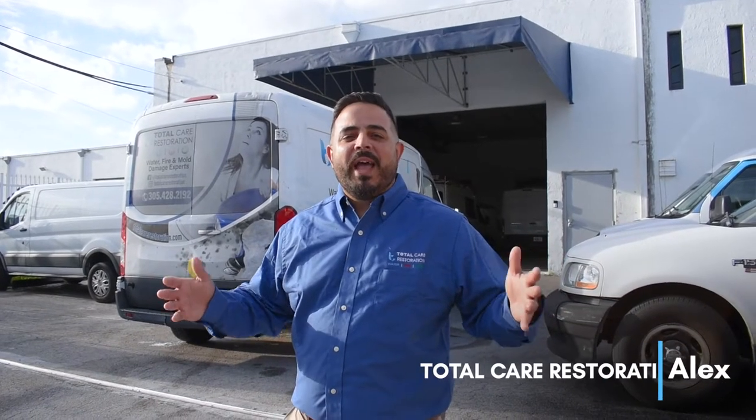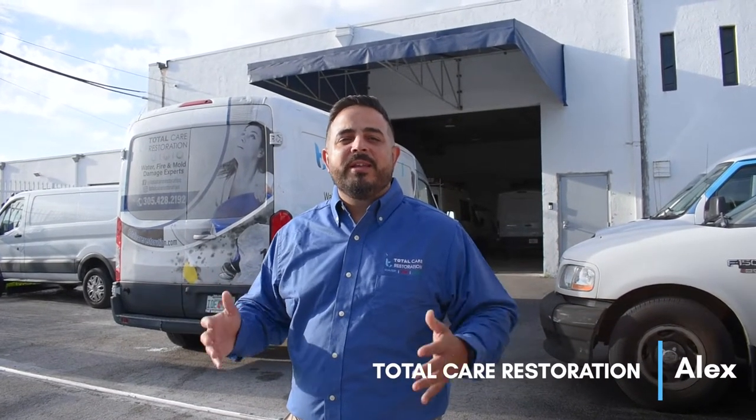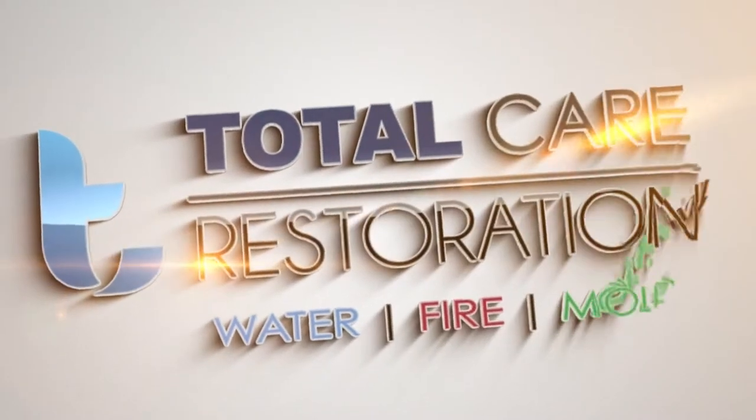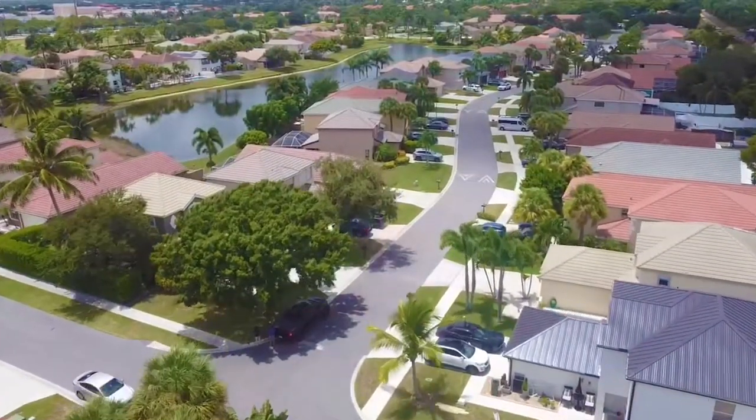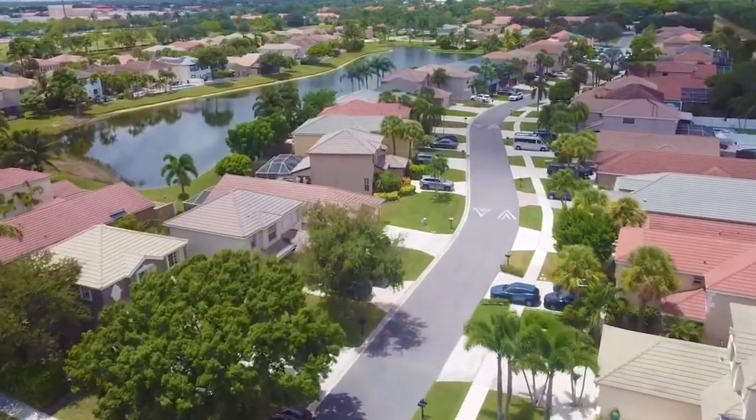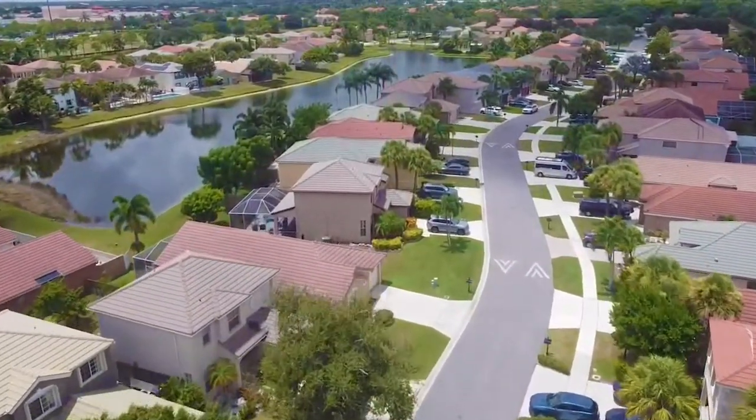Hello everyone, welcome back. Today we're at the warehouse getting the team ready to perform a tarp installation. I'm going to be talking about the different tarp materials and what tarp you need to get. We arrived at the property and we have to do a couple of things before we get started, so let's take a look inside at the damages.